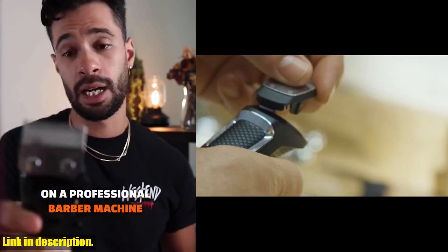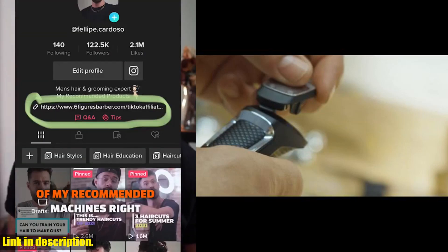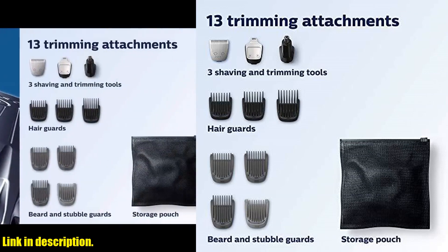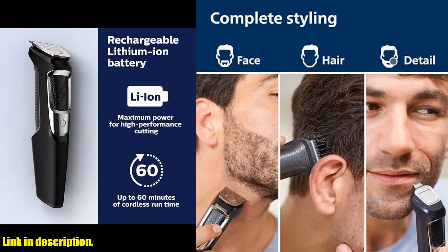So if you want a top-of-the-line grooming experience without the hassle of maintenance, the Philips Norelco Multi Groomer All-in-One Trimmer is the way to go. Check the link in the description to get yours today and step up your grooming game. Don't forget to hit that subscribe button for more awesome reviews and recommendations. Cheers, guys!